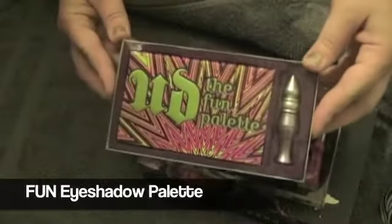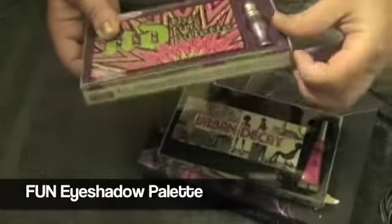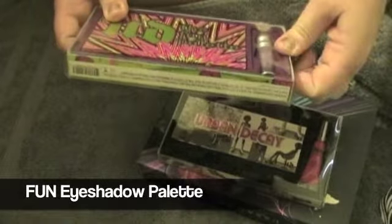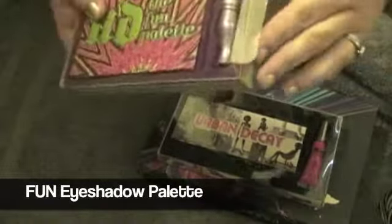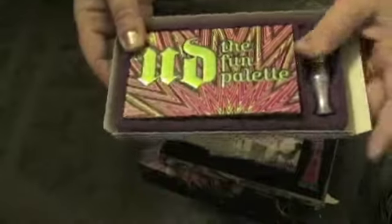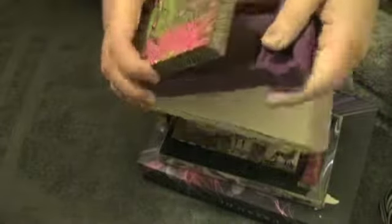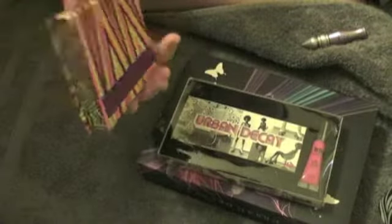Next up is the Urban Decay Fun Palette. It comes with an original primer potion and these really cute bright colors. The primer potion is travel size, and I'll probably be giving this one away since I have a big giant size of it already.